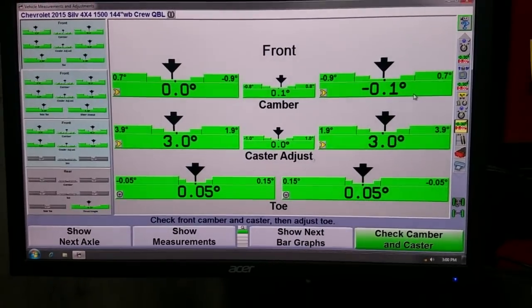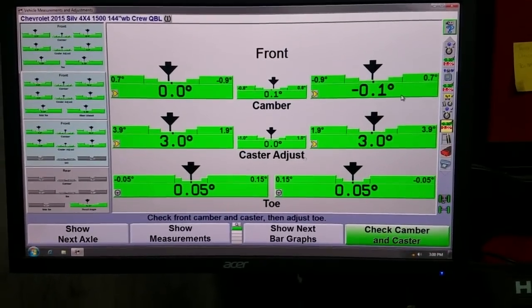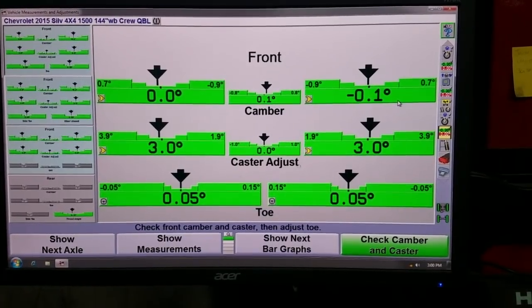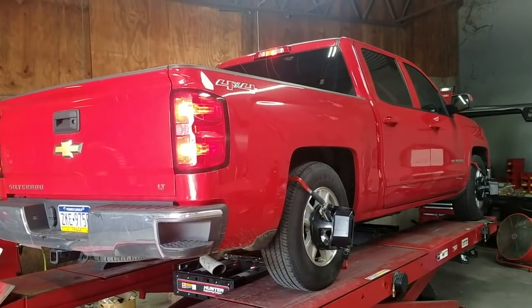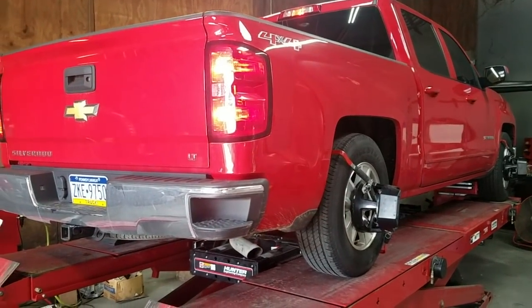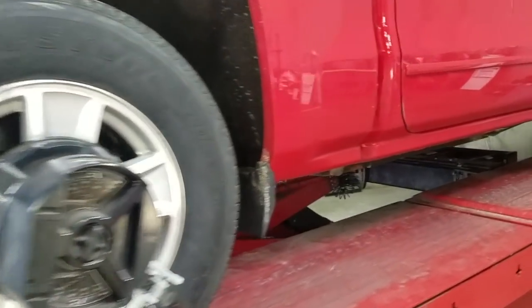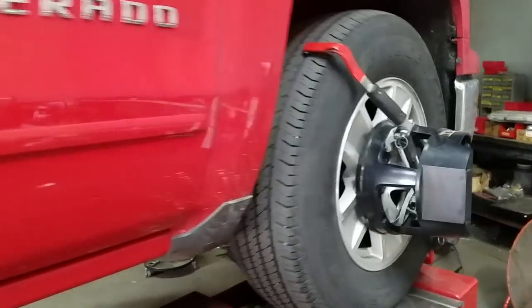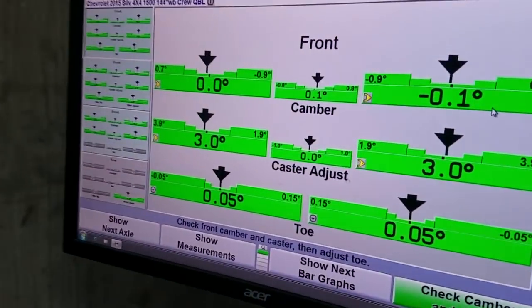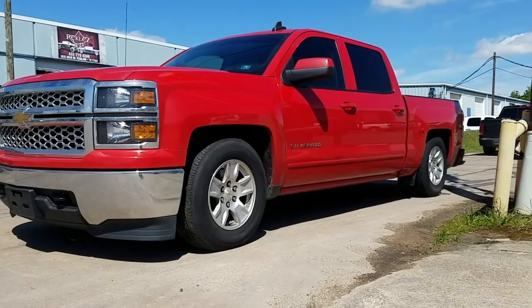What about the alignment? Glad you asked. Check out these numbers after the alignment procedure was done: 0.0 for the camber on the driver's side, and 0.1 for the passenger's side. Caster was within specs, and so was toe. These are some great numbers for a drop truck. Not only is it dropped, but it also has 4x4, and the 4x4 is fully functional. Wheels and tires are straight, so you're not going to have early wear and tear from your ball joints or axles, and your tires are going to be wearing out evenly.